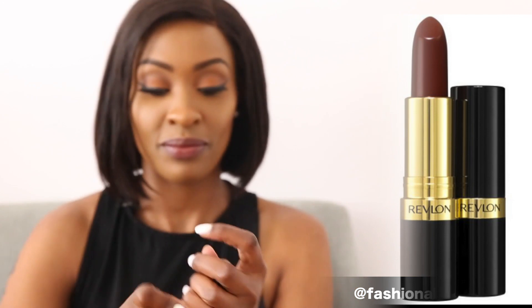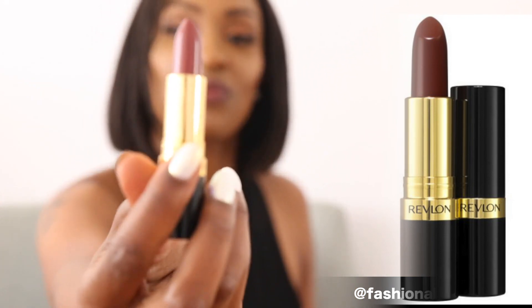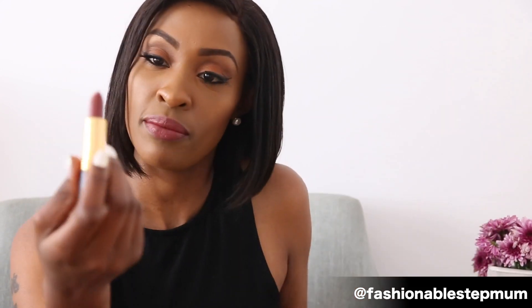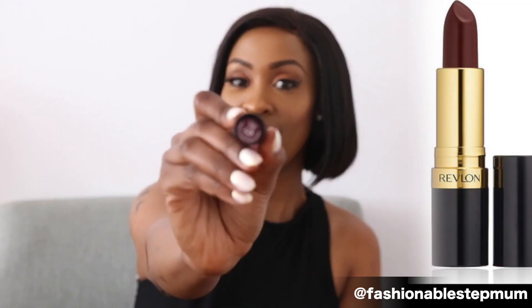This one is 535. I think I found something I like — I like it! So that's the 535, it's called Rum Raisin. I definitely like my lips underneath, and out of all of them it has the most pigment, so I really like it.